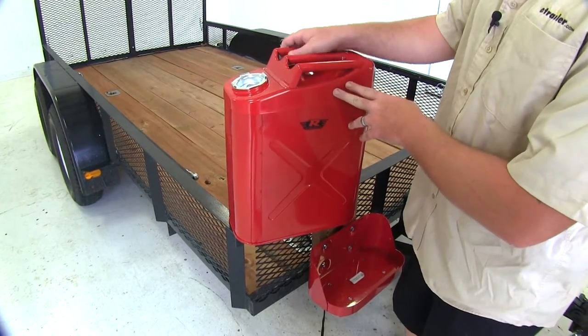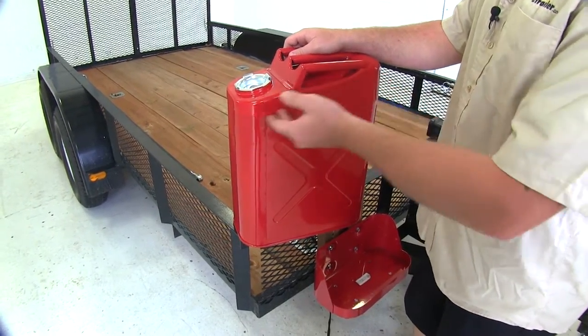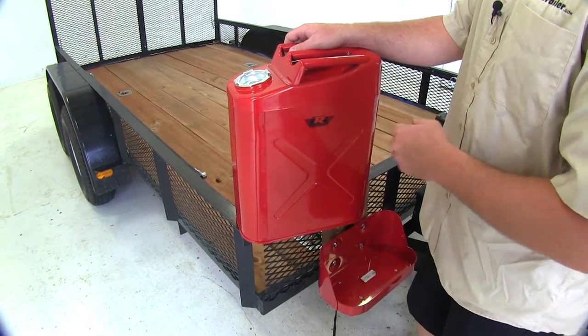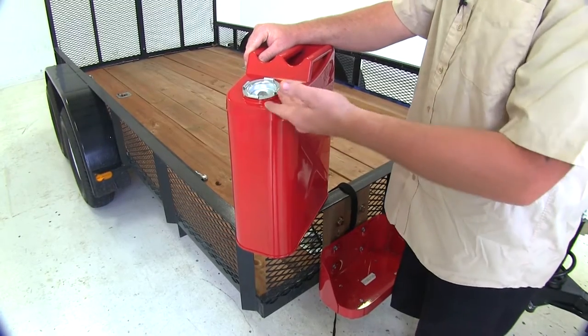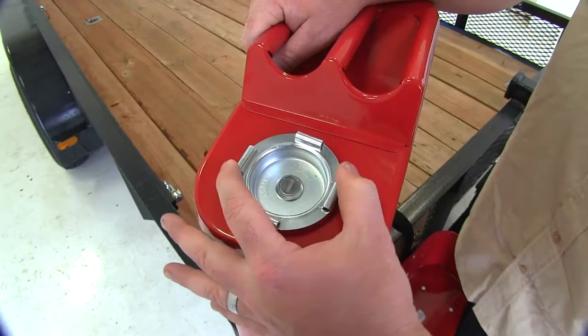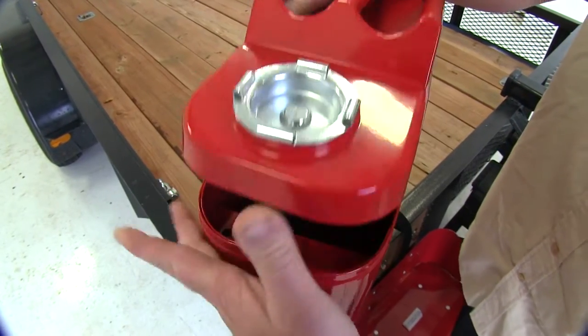You'll have multiple handles at the top, just like you would with your normal fuel can or jerry can type cans. It's also going to have the insert here that looks like the fuel end — go ahead and rotate it to the open position and lift it up.